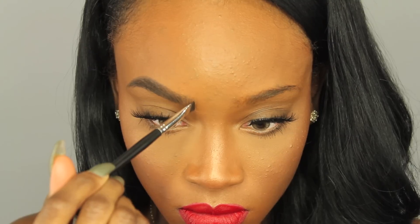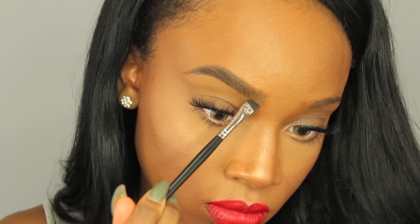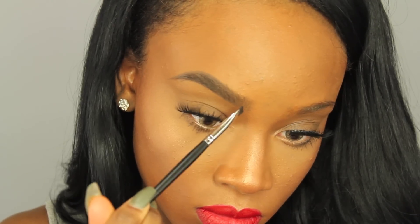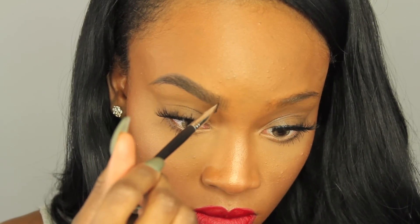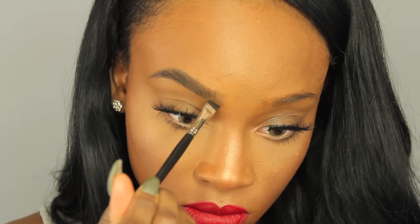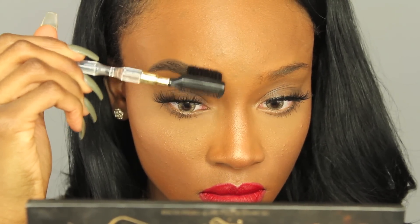Now I'm dipping back into the e.l.f. product and adding some more darker hairs. I wiped it on my hand again, and I'm just going in and fixing up little hairs I missed. I'm really focusing on the front, the beginning part of my brow — as you can see, it looks like there are brow hairs there when there really aren't. I'm going along the edge to make it more sharp and creating more hairs towards the front. Please don't rush your brows because they never come out right when you do. Now I'm going to brush my hairs in the directions I created the fake ones in.